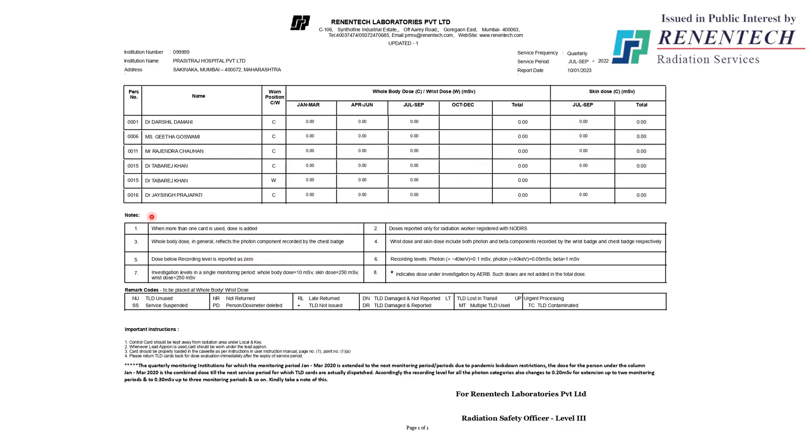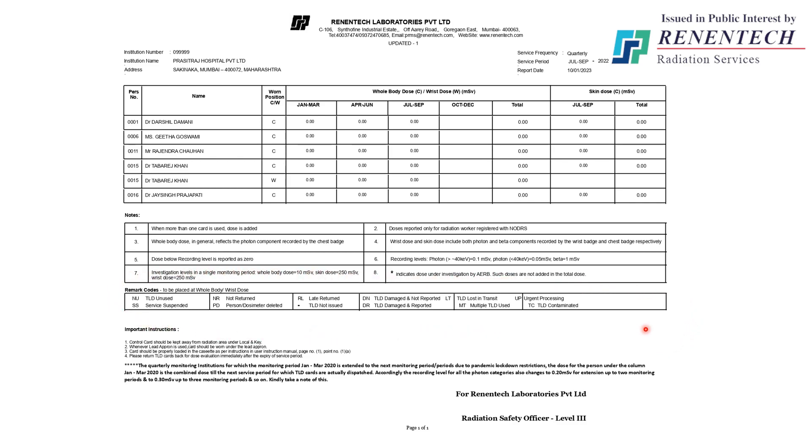Below the dose report, there are some footnotes. In the seventh footnote, the investigation level for overexposure is mentioned — if the dose observed is greater than this investigation level, it is reported to AERB. Below that, all remark codes are mentioned, such as TLD unused, not returned, person deleted, and urgent processing. For monthly service, the dose report remains the same — only instead of four quarter names, there are 12 month names in the dose report. Everything else remains the same.